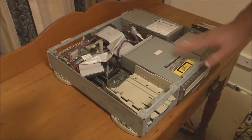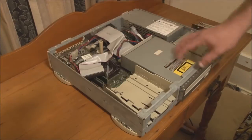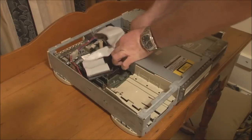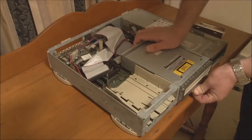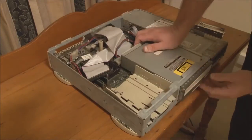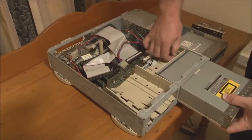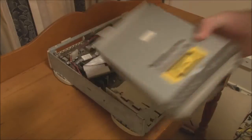Now the CD-ROM. This is an Apple CD 300i, which means it's a double-speed CD-ROM. I don't know whether it's the original model that would have come with this machine, but it's a SCSI CD-ROM and it works just fine. We detach the cables, and with the CD-ROM there is a tab — you pull up on the tab and then you can slide it out. Don't forget the CD audio cable. And there is the CD-ROM.